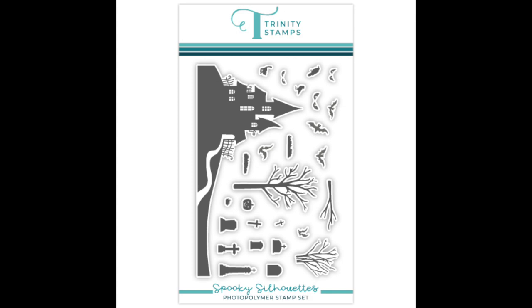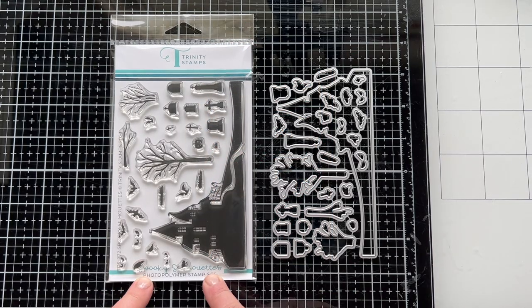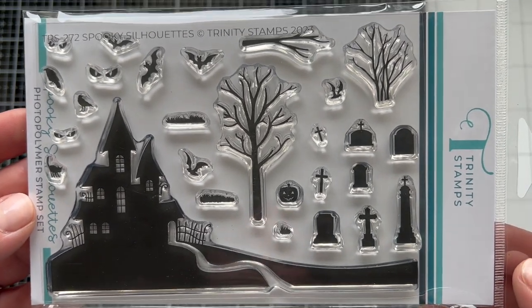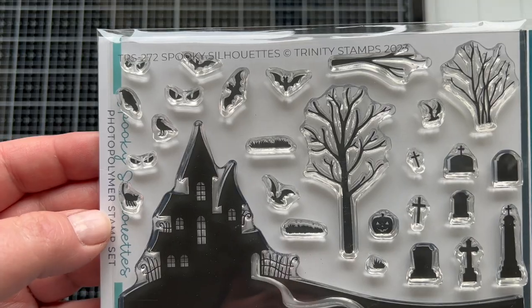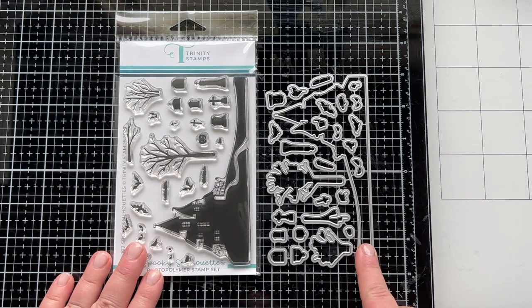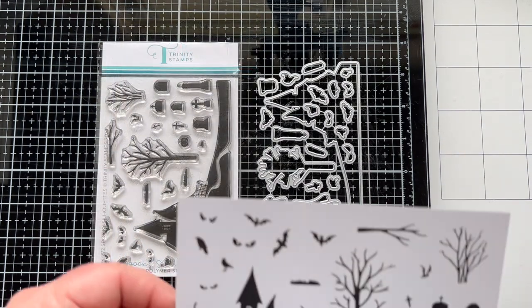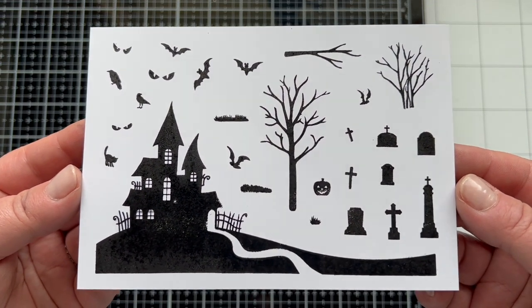Next let's look at the Spooky Silhouettes 4x6 stamp set. This is a really fun set — everything is solid and it has a total of 28 stamps. You can make a scene around this spooky little house with trees, gravestones, bats, grass, birds, and a pumpkin — really a jack-o-lantern. It's really cool and of course there are dies to cut out all of these stamped images.